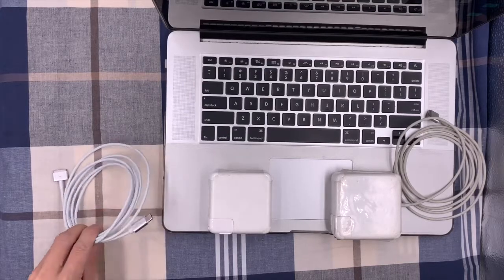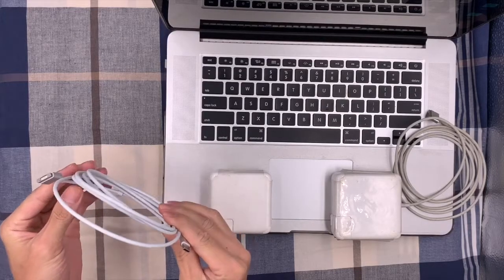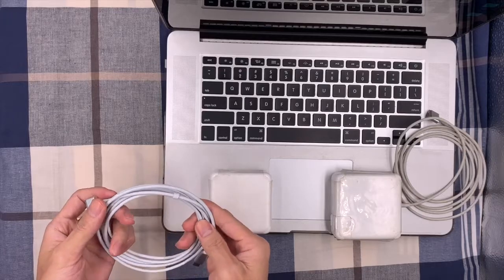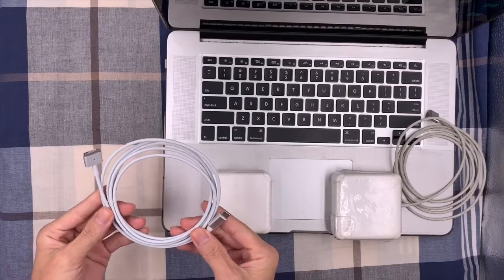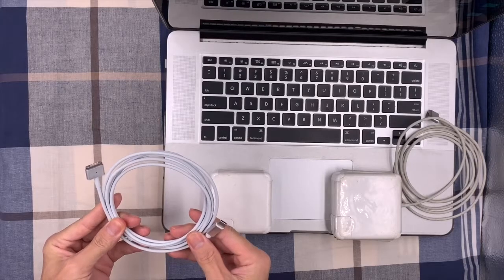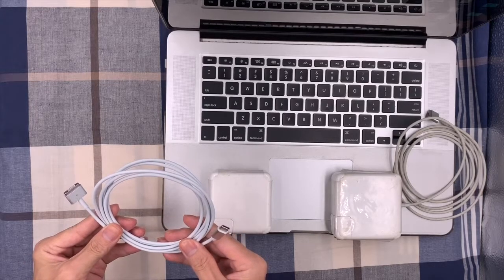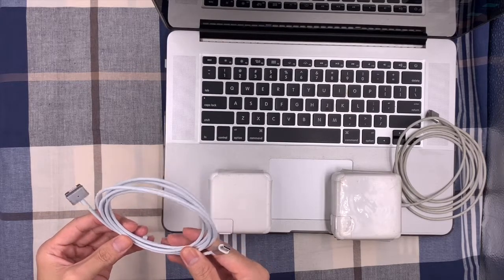Let's talk about some features of the cable adapter. It has a compact and lightweight design, making it easy to carry in your bag or swap the charger cable in different places without unplugging. It's also great for travelling, enterprise, and school or teaching use.